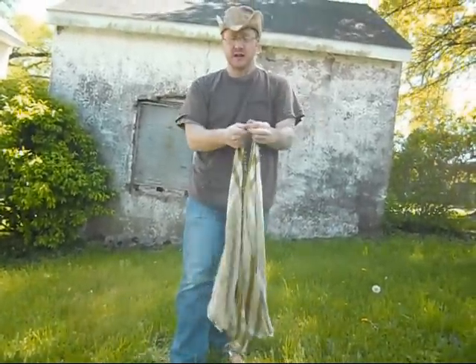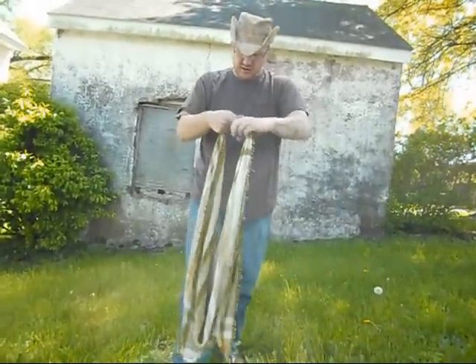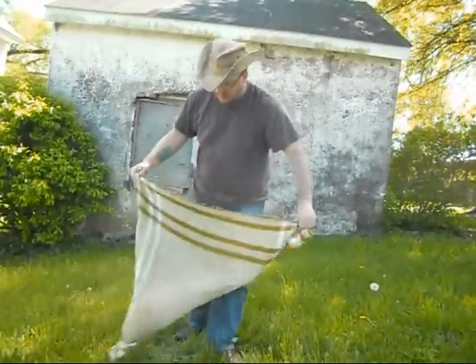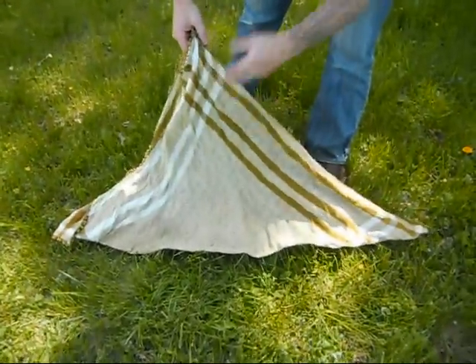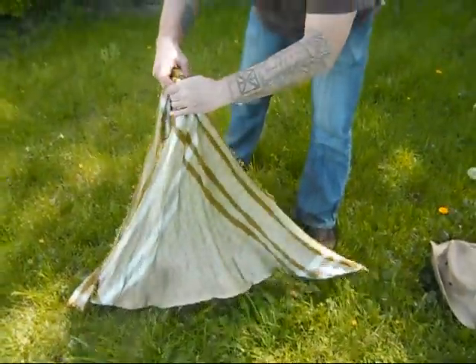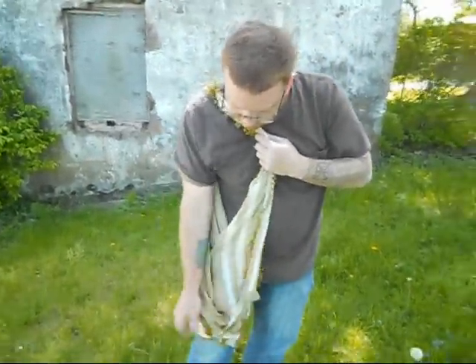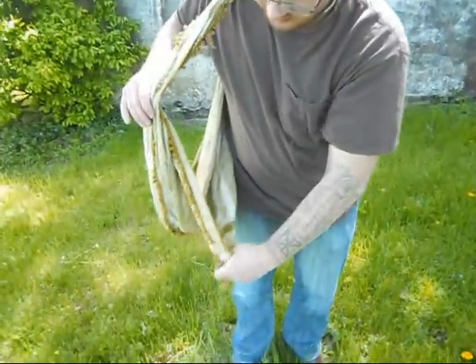That's important because the bigger the knot, the less size you have in the bag. The smaller the knot, the better. Now I have corner to corner — if I lay it down flat, corner to corner. Now when I put it over my shoulder, I'm just going to put it on one shoulder. What I have is one corner down on the outside and one corner down on the inside.